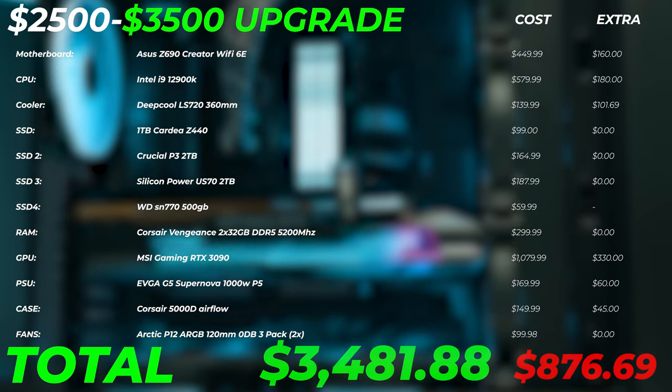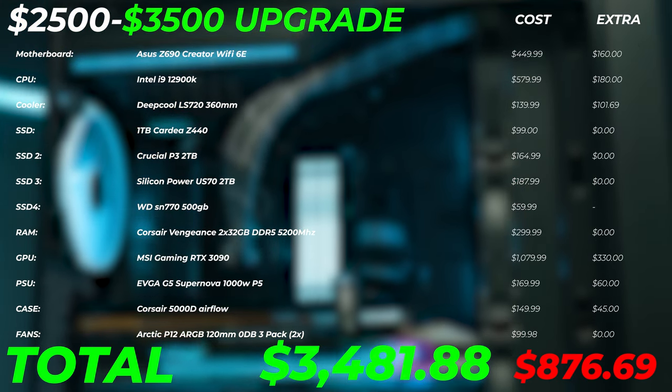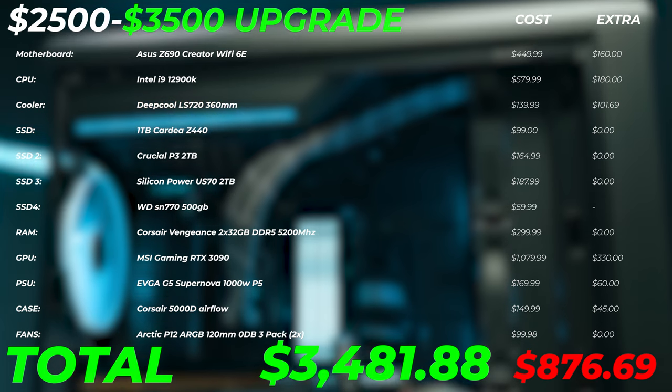With all those upgrades, that comes to an extra $876 and a total of $3,481. If your budget is around this point, that's what I'd recommend. If your budget is stretching toward $4,000, stop here and check out the next video in the series for that price point. If you're around $3,500, this is what I'd do — maybe add more SSDs configured to your workflow. This PC would be an absolutely killer build.